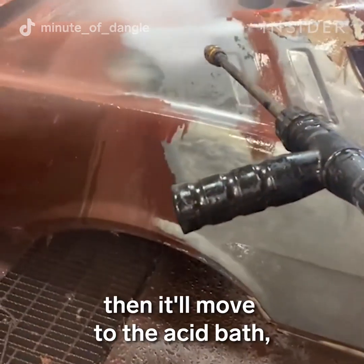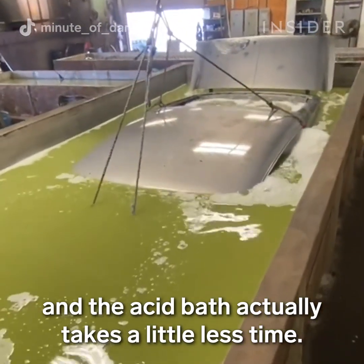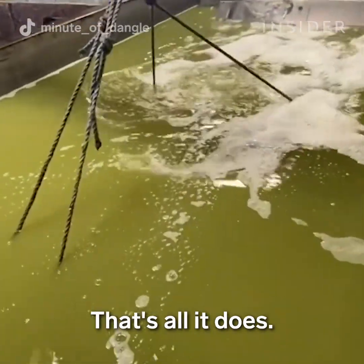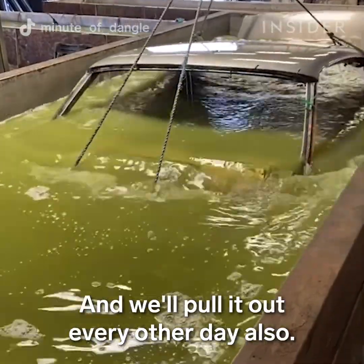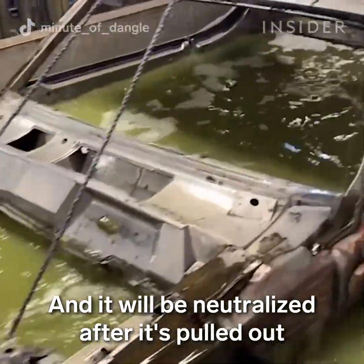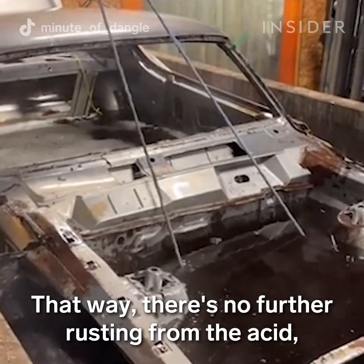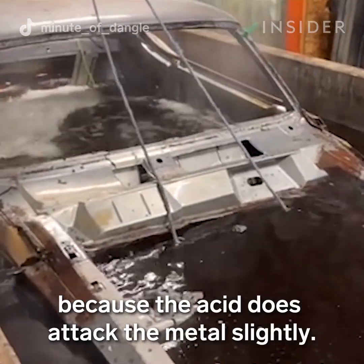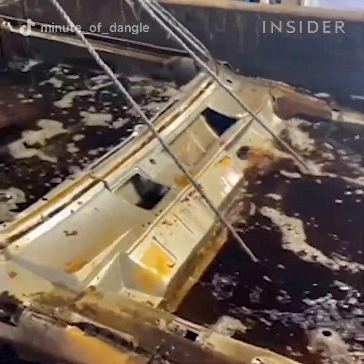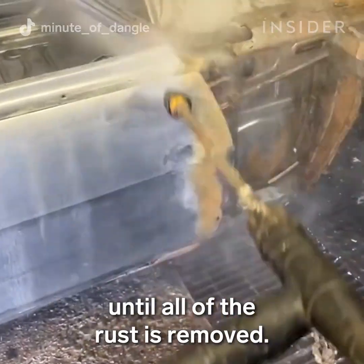Once all that is removed, it will move to the acid bath, and the acid bath actually takes a little less time. Our acid bath is for removing rust specifically — that's all it does. We'll pull it out every other day and it will be neutralized in our alkaline bath, so there's no further rusting from the acid, because the acid does attack the metal slightly. Then it'll be pressure washed until all of the rust is removed.